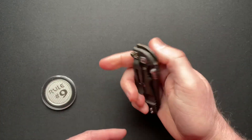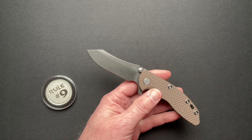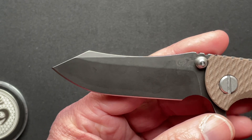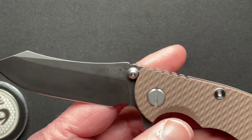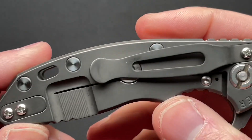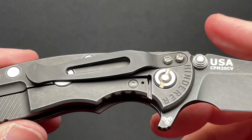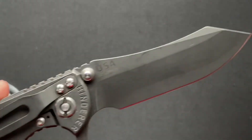Comes tip-down carry, which is pretty typical of everybody, but you can switch that around. This is their Skinner-style blade in battle black with the Coyote G10. I like the battle black — it's a PVD coated and then stonewashed finish, basically. I like that kind of finish.